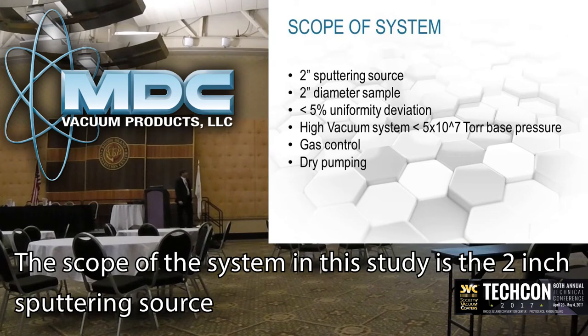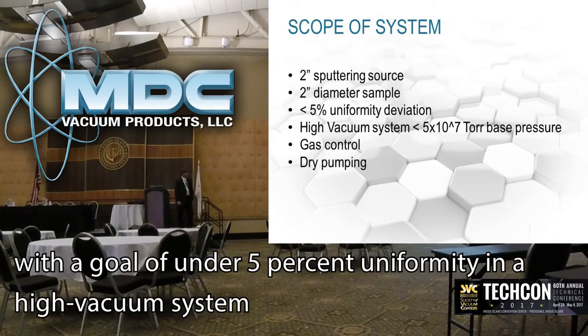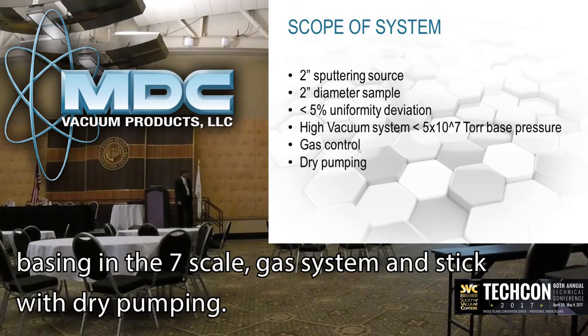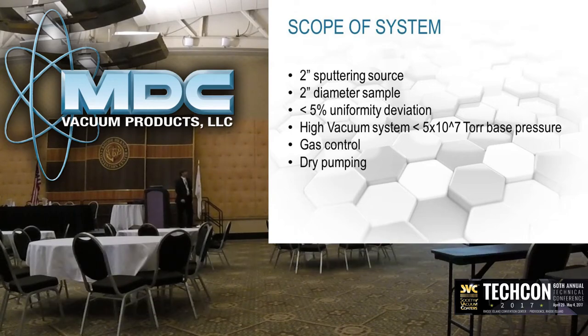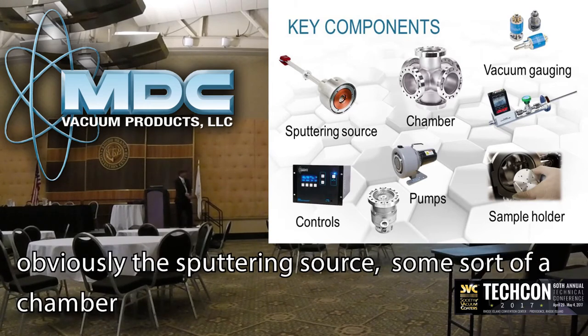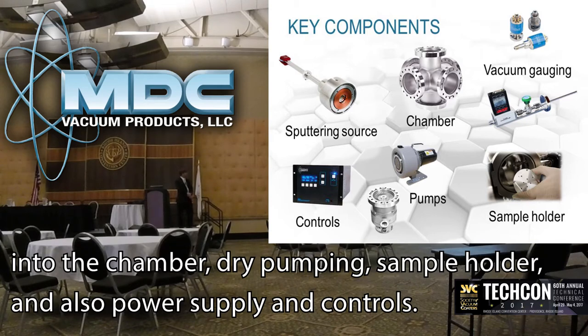The scope of the system: in this study we used a 2-inch sputtering source, a 2-inch diameter sample, a goal of under 5% uniformity, a high vacuum system with a good base in the 10^-7 range, a gas system, and dry pumping. The key components to put together a small system are obviously a sputtering source, some sort of chamber, vacuum gauging, gas introduction, mass flow control, dry pumping, a sample holder, and power supplies and controls.